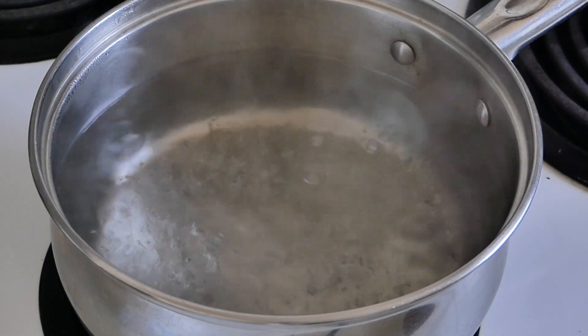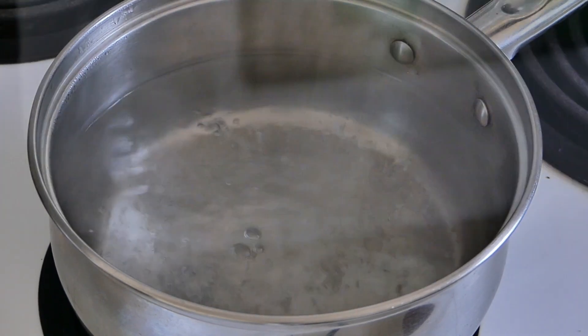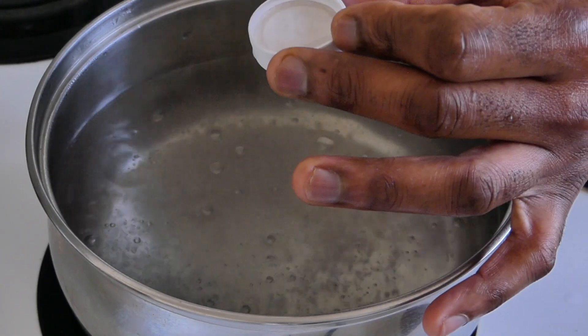Tip number one in getting the perfect poached egg: you need the water to be rapidly boiling. And tip number two is to add white vinegar to the water. I have here three cups of water and I'm going to add two caps filled with vinegar.